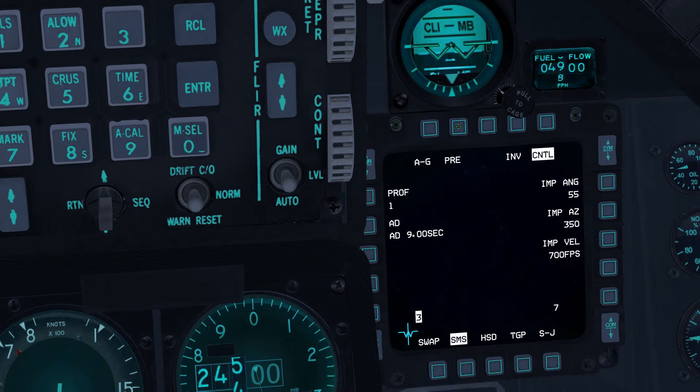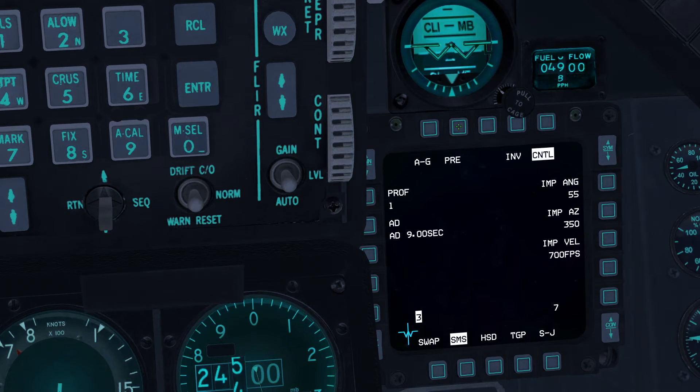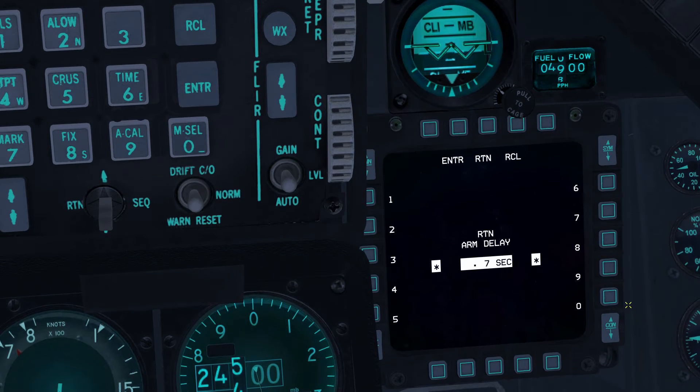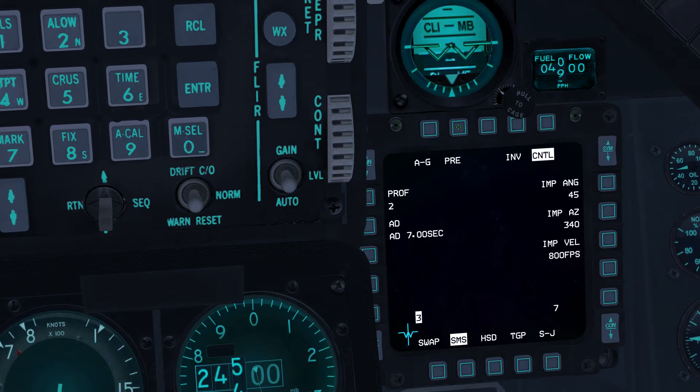Press OSB 20 to switch to Profile 2, select PRE mode with OSB 2, and enter an Arming Delay of 7 seconds and an Impact Azimuth of 340. Press OSB 2. Exit the control page with OSB 5 and confirm the parameters entered for both profiles, making sure that Profile 1 is active.